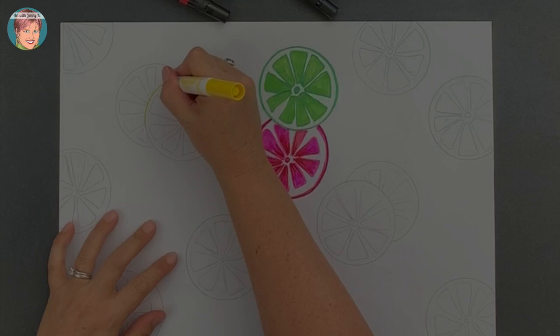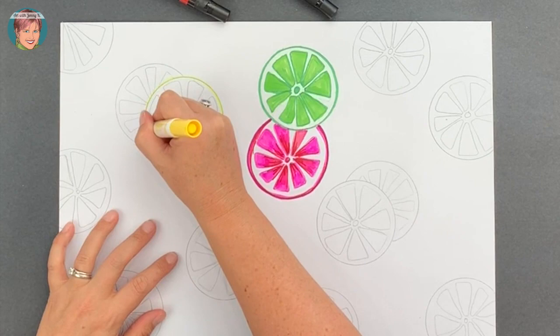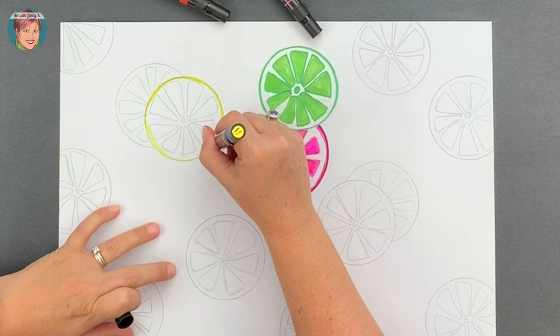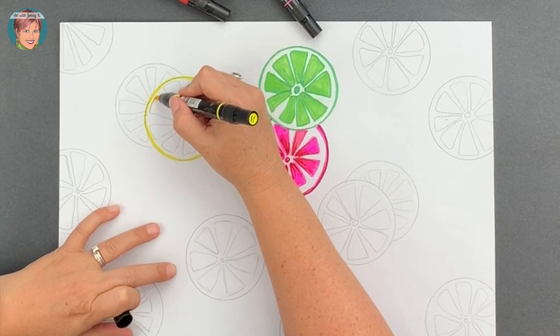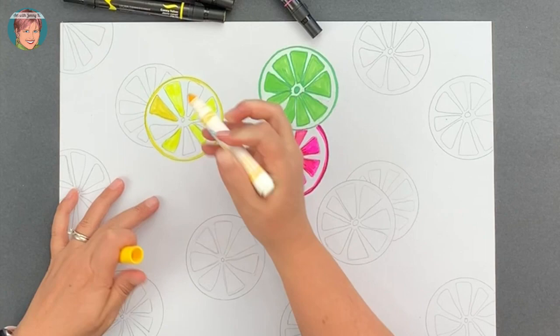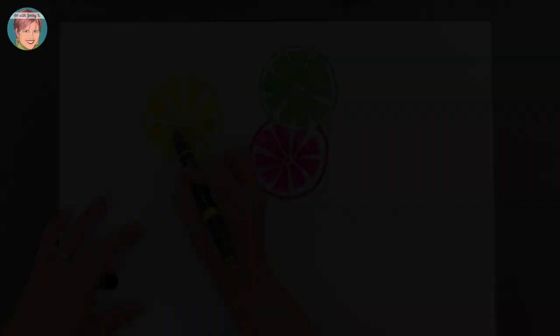Now grab your yellow and let's turn one of your circles into a lemon slice. You'll notice that I'm using a light yellow and a dark yellow to get some variety. If you don't have two markers to create two different shades of yellow, remember you can simply use crayons and colored pencils with your marker to get some variety. Go ahead and color in all the triangles so that you have a refreshing lemon slice. Pause the video anytime so you can follow along and stay with me.